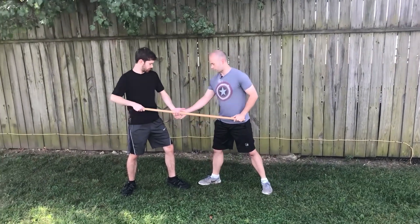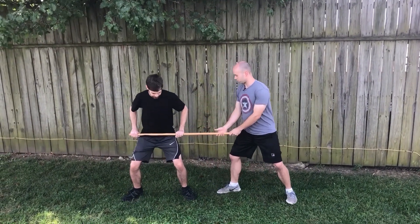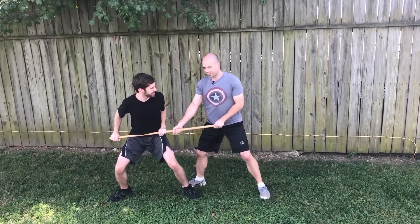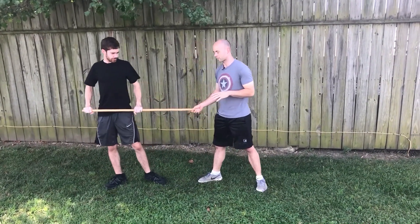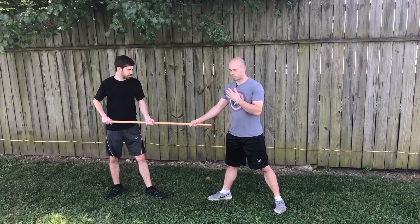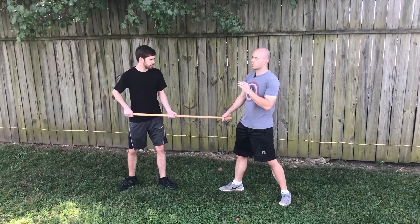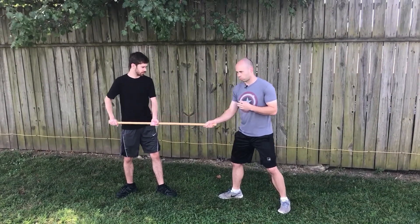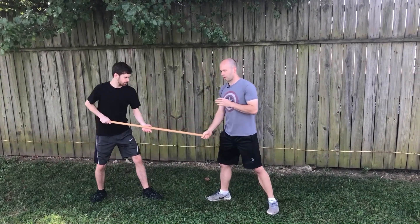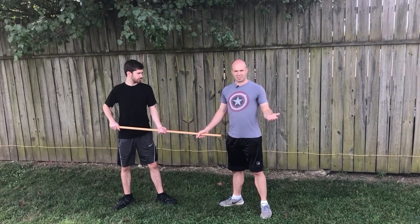Theoretically, if the attacker pushes the staff into himself and squats down, he can hold on to this stick and I can't really take it away at all — it'll be impossible for me to get this out of his hands. But the problem is he can't really do much to me when he's doing that either. Whenever I'm grabbing on, he's going to try to get me off the staff, and whenever he's doing that he'll be pulling on it and shifting his own balance. In that shift, I want to catch his momentum where he's going and go with it, transitioning into a disarm technique.